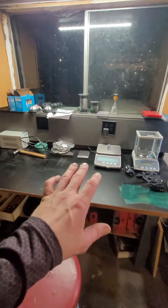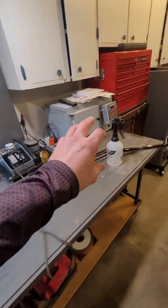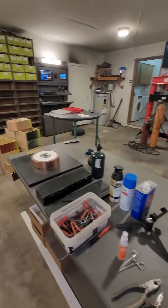Here I have the station for weighing and electrical component testing along with the soldering station, heat treating oven, and just storage and stuff. Yeah, things are rock and rolling here.